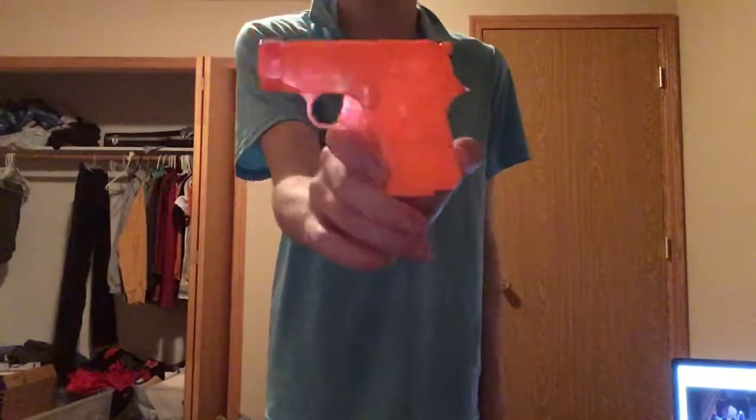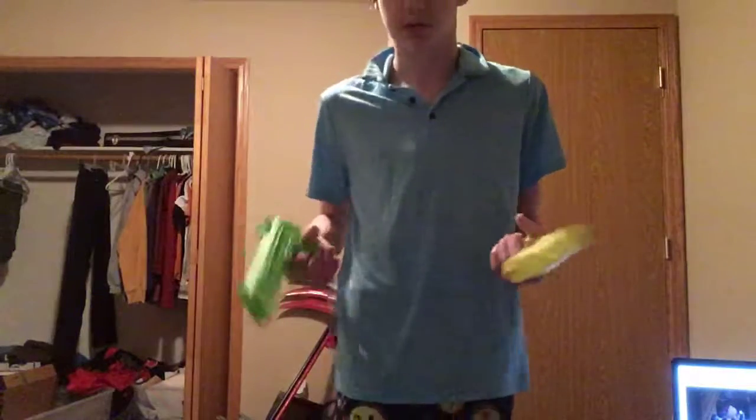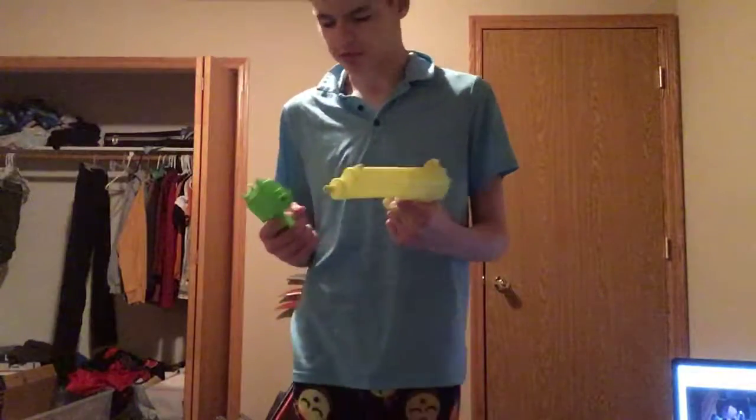Then we've got our still-unknown pistol, but I know the real one is supposed to only shoot five rounds, which is why it's so small — to conceal. And then we've got our Walther PPK or whatever it's called.